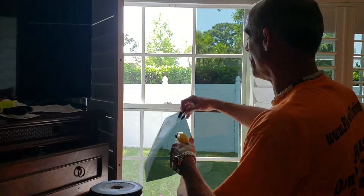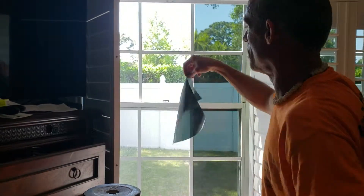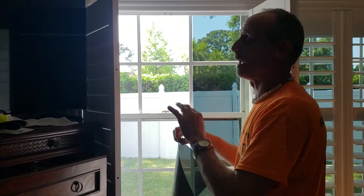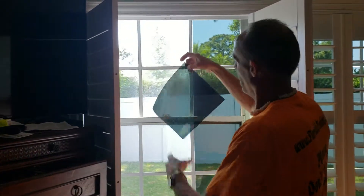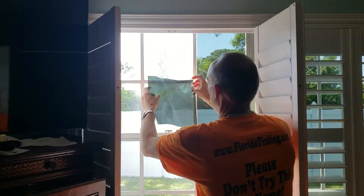We pre-cut the window pieces digitally because there's going to be a light gap. As long as the film doesn't touch the frame, it will never peel. That light gap is going to be visible, so let's intentionally go out to make an even, consistent, beautiful light gap. It allows us to get down with the computer and cut these pieces.